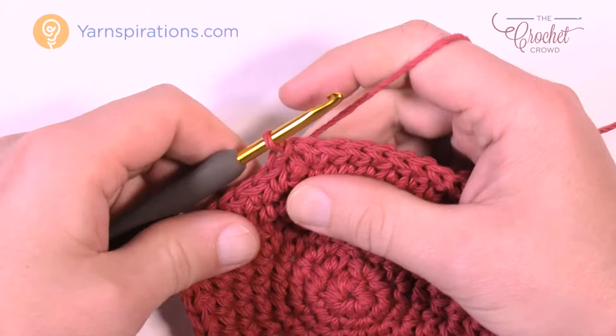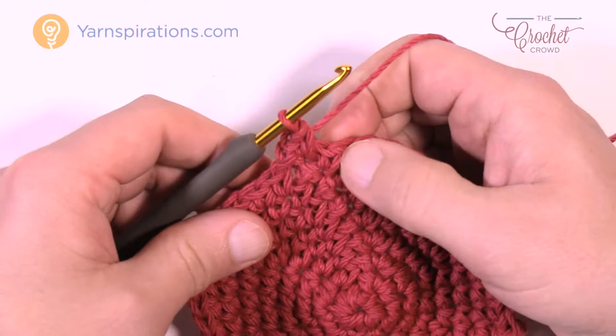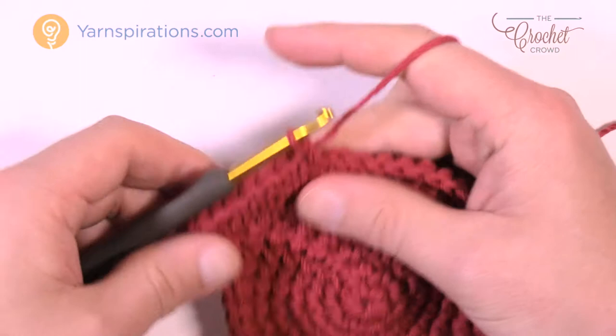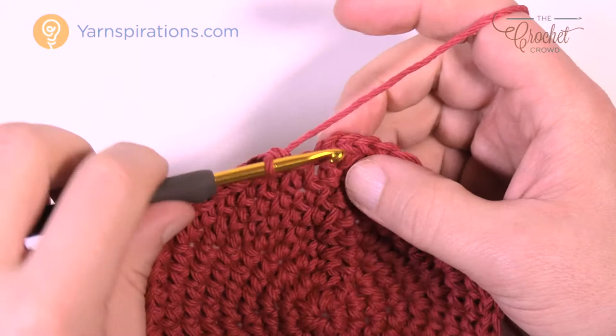Round number nine: chain up one, two single crochets into the first one — 1 and 2 — then the next seven are going to be by themselves. Then the next two are into the same one: 1 and 2. The repeat pattern is seven in a row and then two. Do that for round number nine.